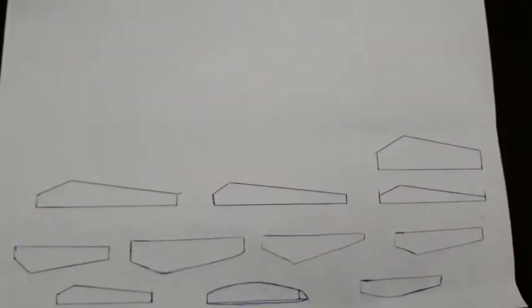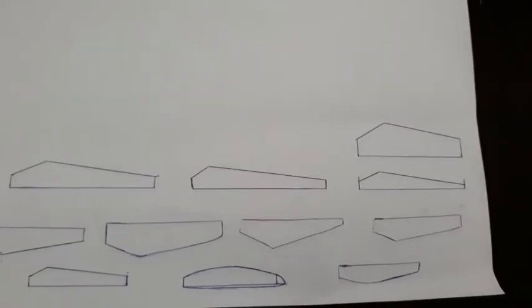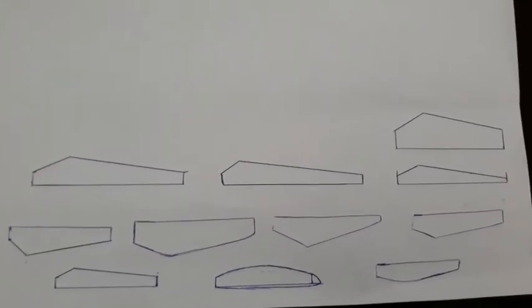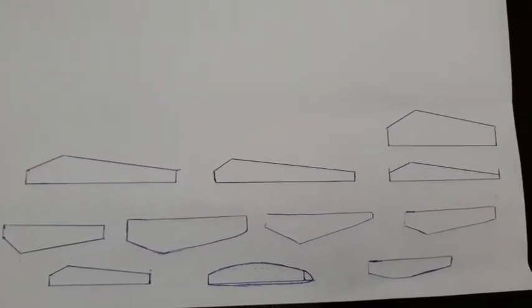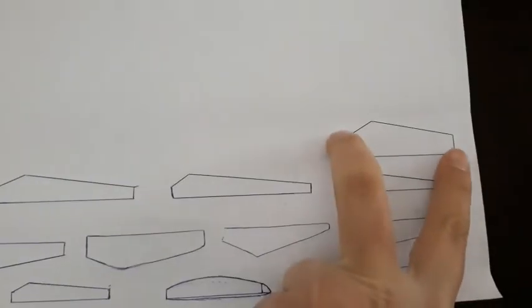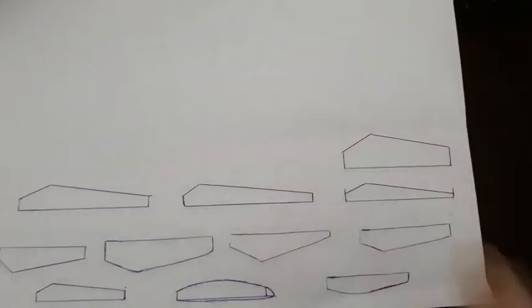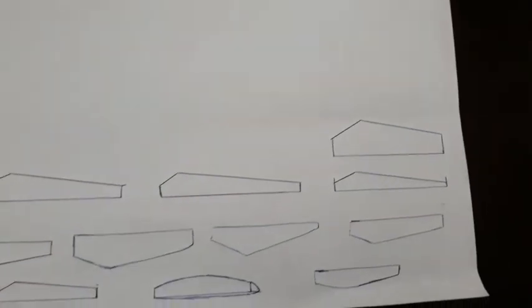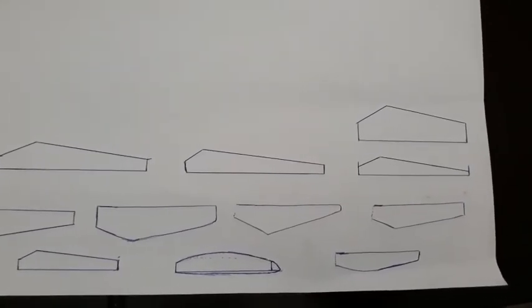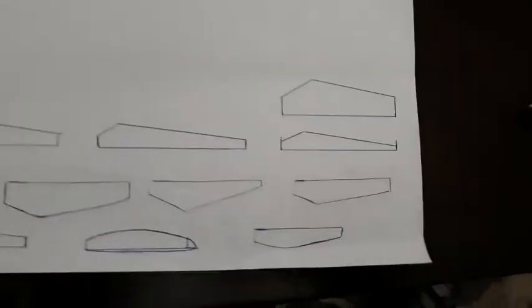Here I have cut some helix shapes — actually they are half of the helices. I will cut this and make two of them in order to ensure symmetry in the helices. I'll cut all these helices, draw them again, then cut them and put them on this, and then cut them from plastic.